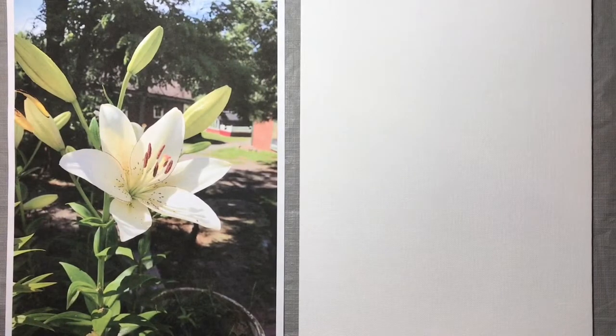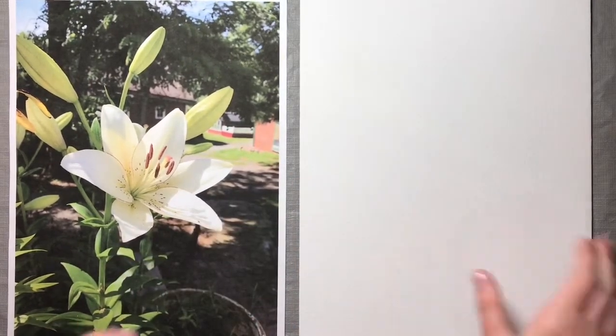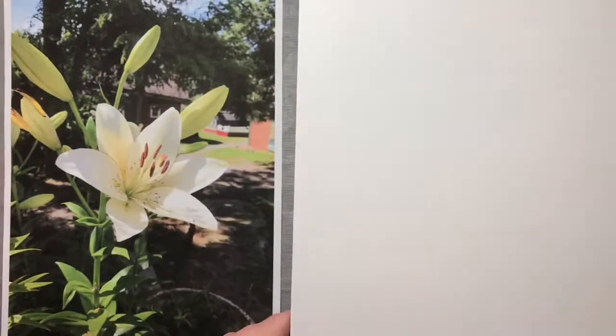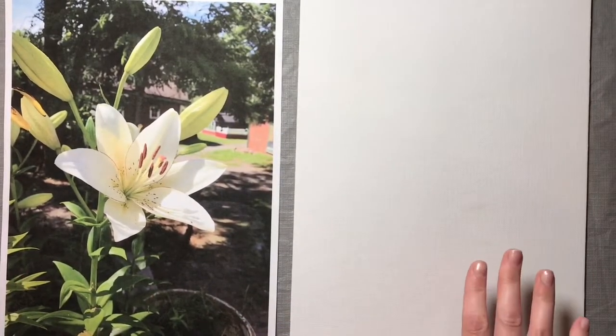Hi everybody, today I'm going to be showing you how to paint a lily with acrylic paint. Our first step, since we're working from a photograph, is to get the image onto our canvas. I'm just working with a canvas board today — this one's 9x12. You can use whatever size you like; I'm just staying a little small.